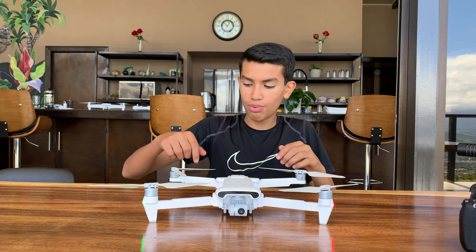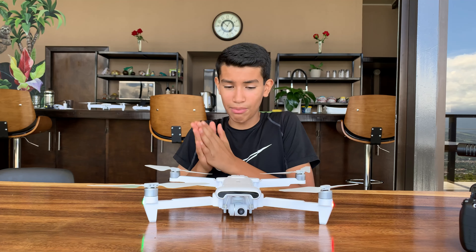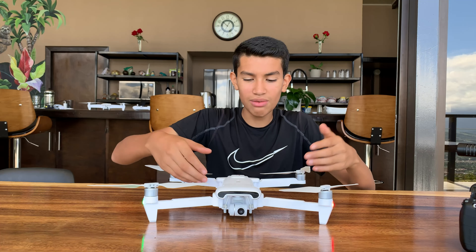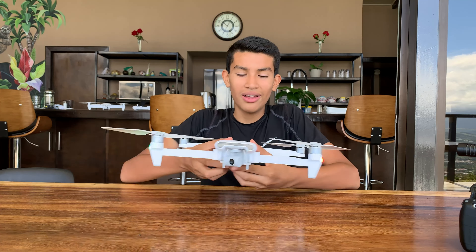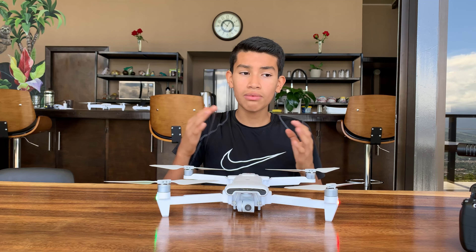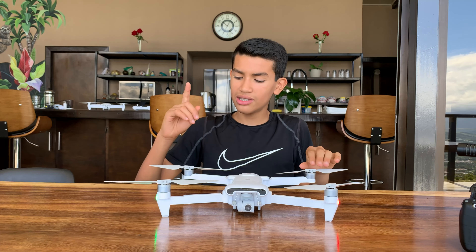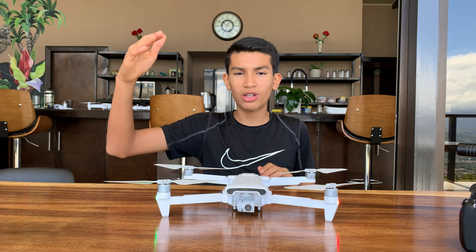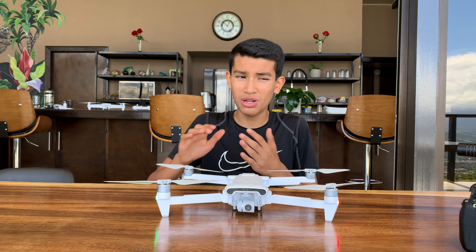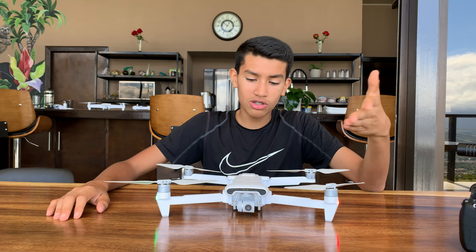The only thing I don't like is that it only comes in white, which gets dirty easily — I'd prefer black. Now for image quality, I think it's very good. It's a little over-sharpened in 4K, kind of like iPhone footage, but that's easily fixable in post — you can just bring down the sharpness and it'll look like professional camera footage. 1080p looks a little soft, so I'd stay away from 1080p.